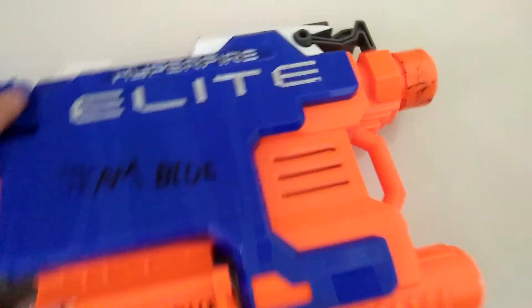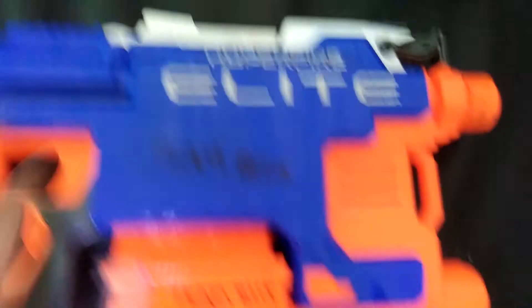Hey guys, this is AJ King here and today I'm going to be doing a real live video. This video is going to be a review on the Hyperfire Elite from the Nerf Elite line.